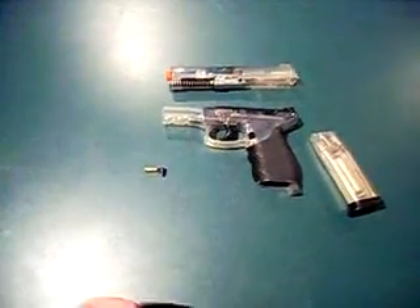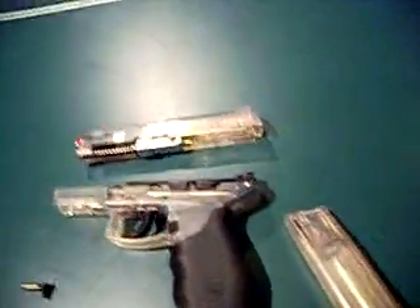To put the gun back together, you just repeat the procedure backwards: slide the slide on, lock it, put the metal piece back in, and then pull it back or let it go. You just line the slide with the rails, push it forward, and lock it. Then take the piece, put it in, slide it in right, twist, and release. And it goes right back together.